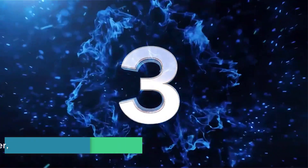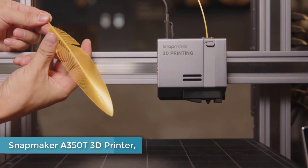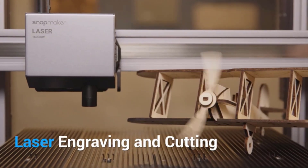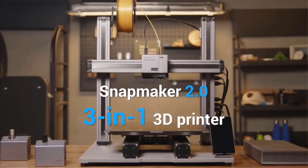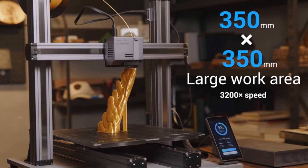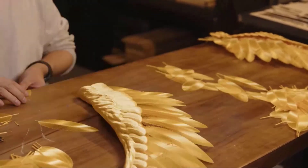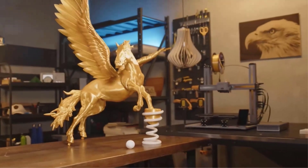Number 3: Snapmaker A350T 3D Printer. This 3D printer is right on the borderline of being acceptable for amateur users, but if you're a generally handy and tech-oriented person, don't shy away. Once you have it assembled — which takes some doing, but the instructions are quite clear and manageable — it's a high-precision machine that requires minimal ongoing maintenance and calibration.